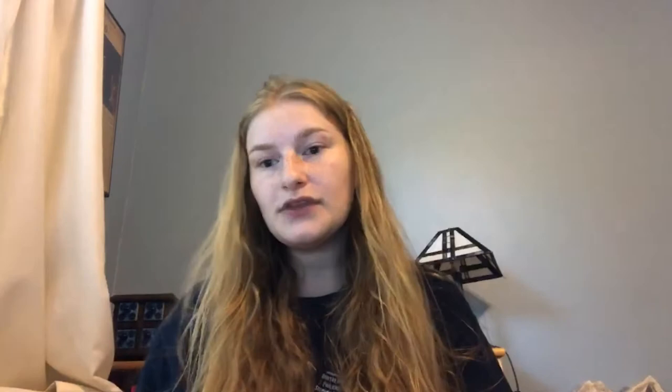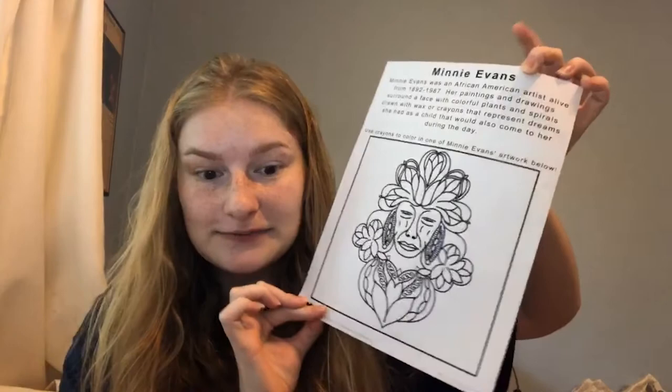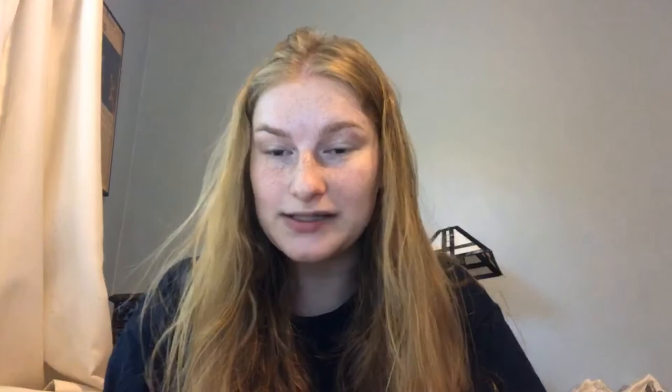So again, you can print out this handout and color it in, and on the back if you feel like it, draw one of your dreams. Check out the Yayoi Kusama video — it's in the Exploring Women Artists Facebook playlist — and I hope you share your work with us. You can use hashtag Love Artsphere Inc on Instagram, Facebook, or Twitter, and tune in next Wednesday for the next Exploring Women Artists class. Everybody have a really great weekend and stay safe!